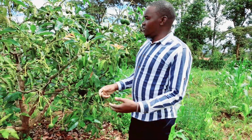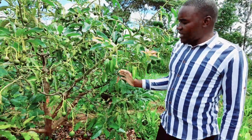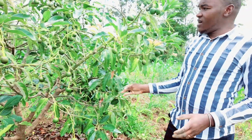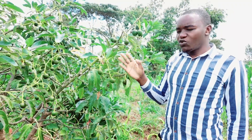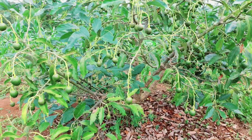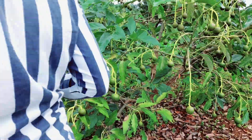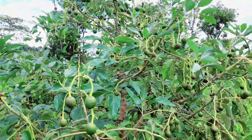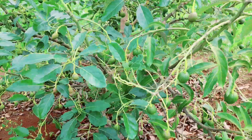Welcome to our channel. I want to show you this avocado — it is the first time to bear fruit. This is the third year, and you can see this avocado tree has over 200 fruits. This is a business that really works, so take care of your fruits, take care of your trees, and you will realize great profits.